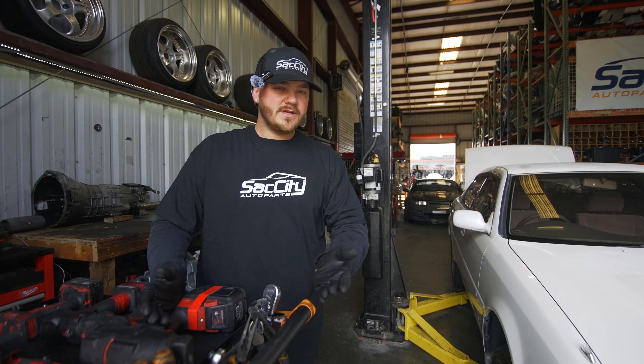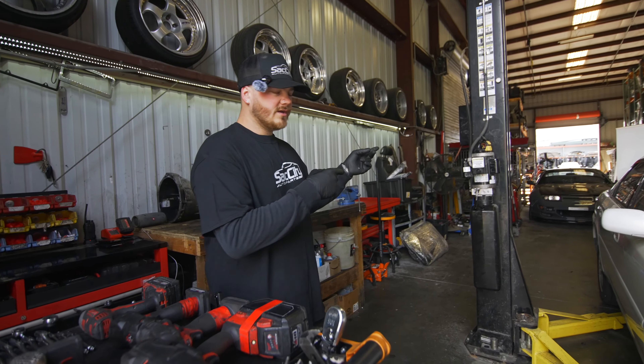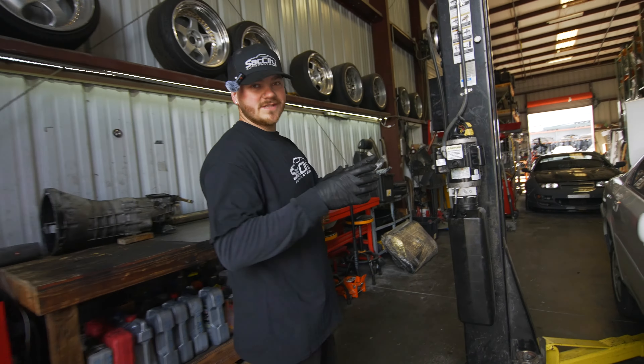We couldn't figure out what clutch was in it. So we put it on the lift, dropped the trans, and then figured out it was either an R154 or a W58. The trans is in the trunk because we dropped it and had to order parts for the correct trans once we figured out what it was. We ended up finding out that we have a W58.